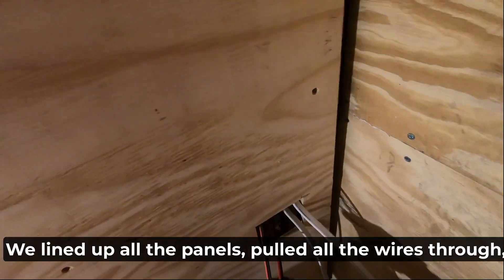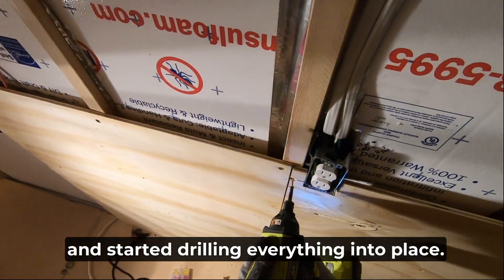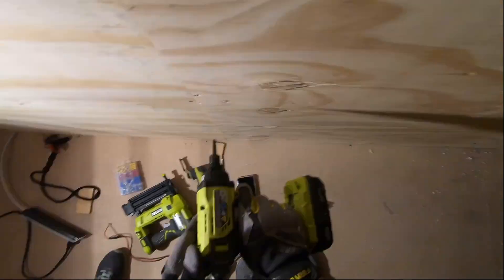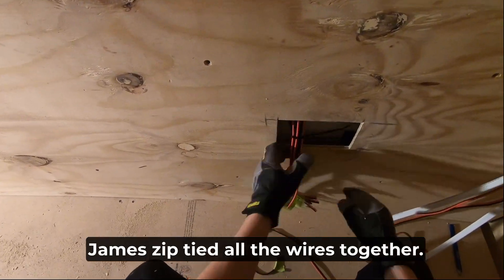We lined up all the panels, pulled all the wires through, and started drilling everything into place. And of course, to keep everything nice and tidy, Jane zip tied all the wires together.